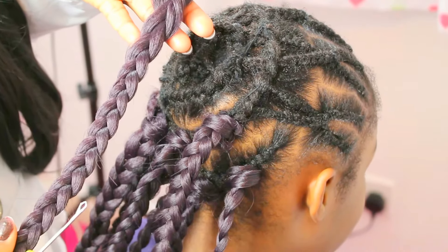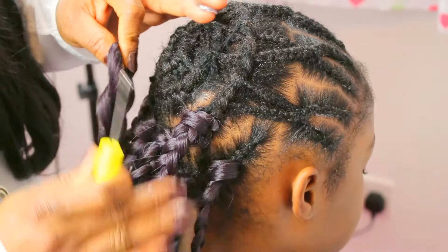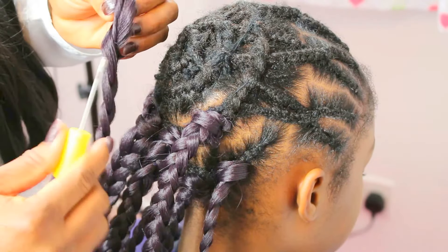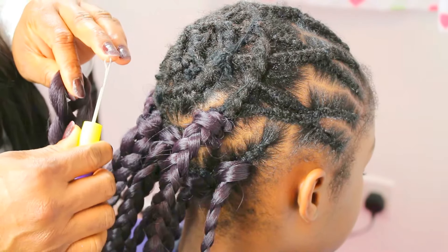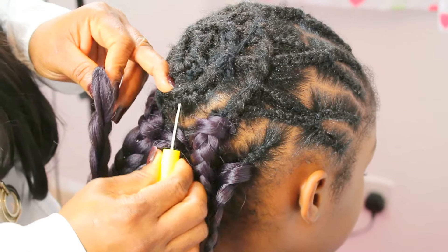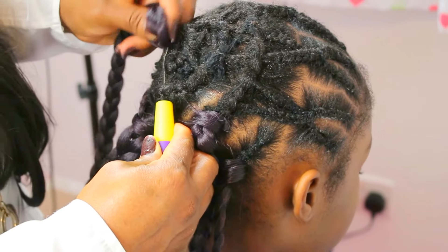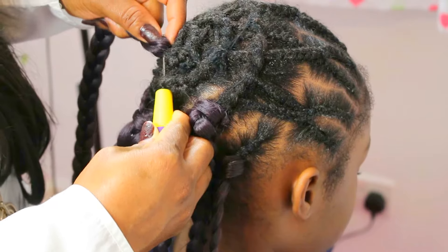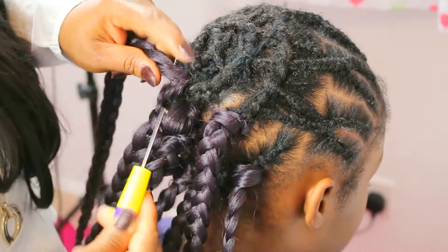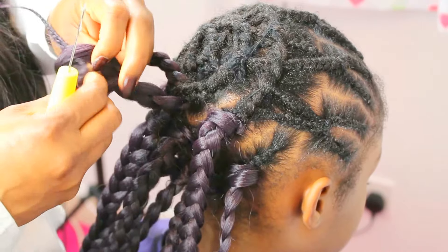When it comes to a bigger braid like that, it can be quite difficult for the hook to take. I'm going to start by showing you mostly what you shouldn't do when you are having a bigger braid like that and you're about to do a crochet braid. Most people would usually start by putting their hook underneath the cornrows, and then follow by pulling it out.